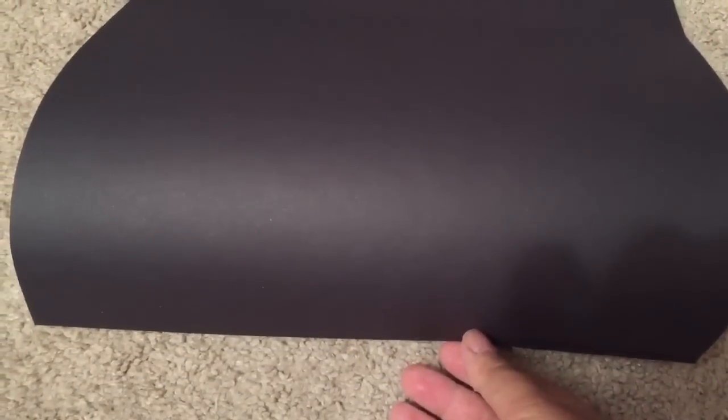For the bed itself, I used a smooth foam block from Michael's and I hot glued a piece of black construction paper all around the sides. And I burned my little finger in the process, so I have a blister today. So be careful with hot glue guns, guys.